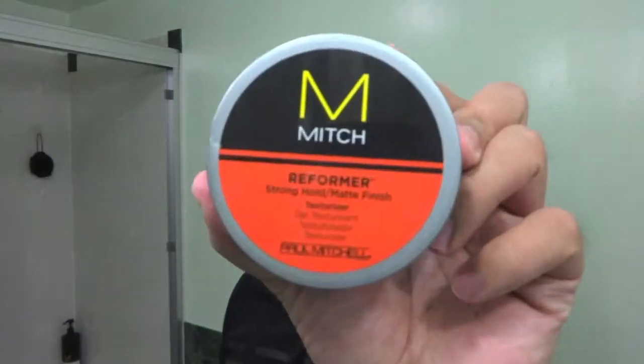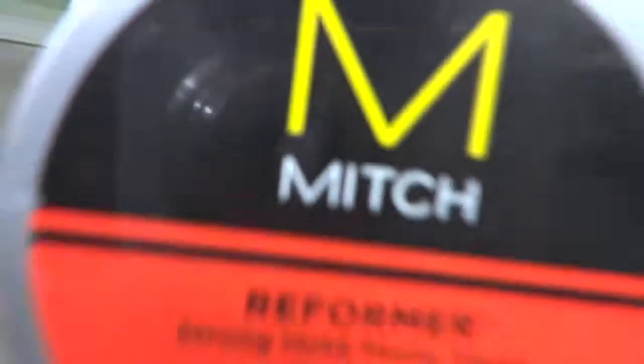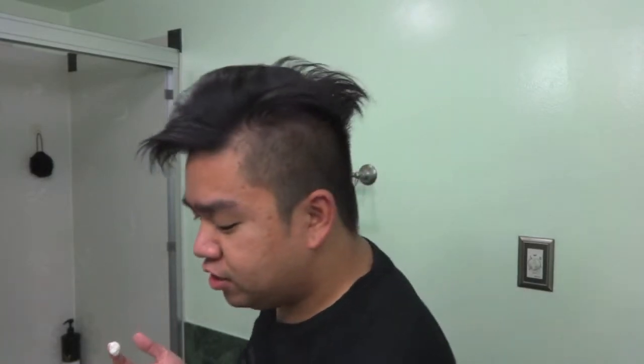And then I use this: Paul Mitchell M by Mitch Reformer Stronghold Matte Finish Texturizer. It's a matte finish. I know some people use pomade, but my hairstylist recommended this and it's pretty cool. I like it.